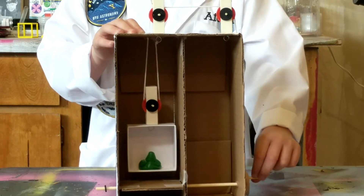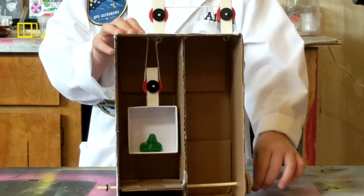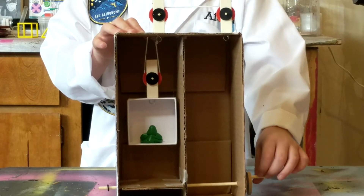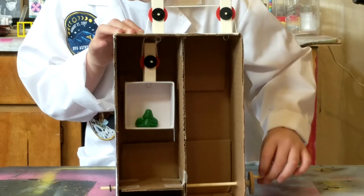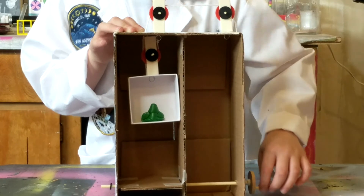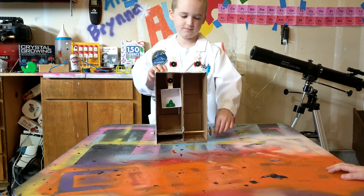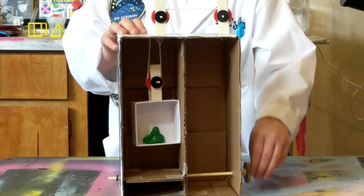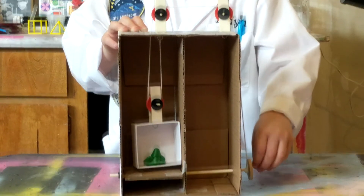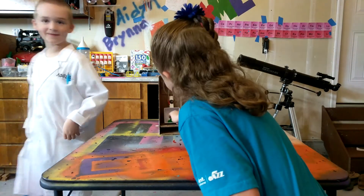Is it working? Yeah. It's working. I can see it. It's done. Pull it down. My guy is still in there. Okay. Can I get it?